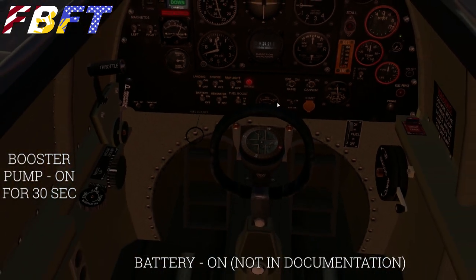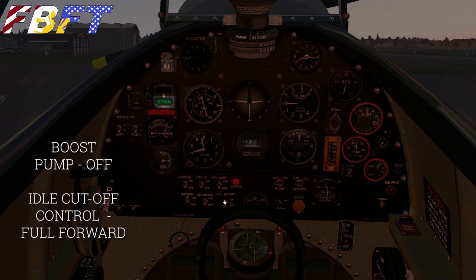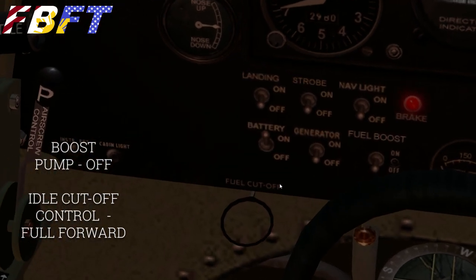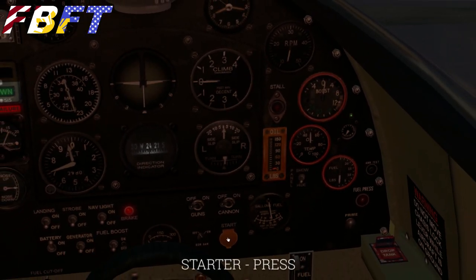Once the boost pump has been on, we have the pressure we need to start the engine. I do believe I've tried starting the engine without that step and it was fine. Next, turn the boost pump back off, then move the idle cutoff control ring to full forwards — it's basically your mixture control, so we're going essentially rich. Turn the magnetos on, and we're ready for a start. Press the starter — you don't have to hold it very long. There we go, engine is running.